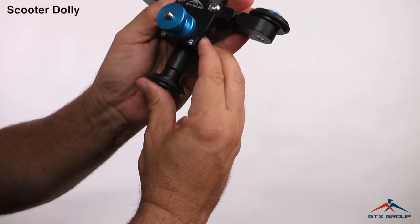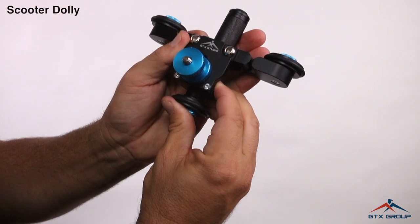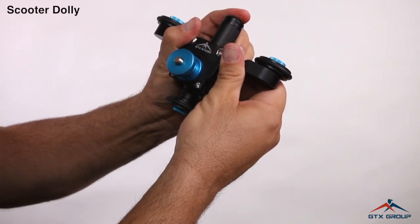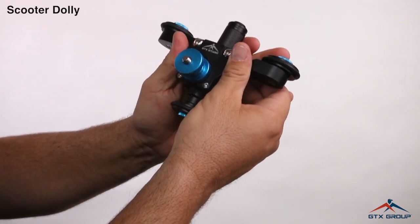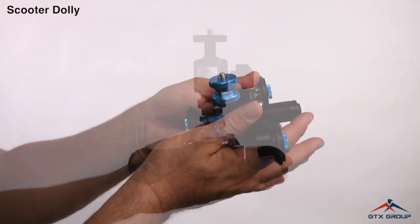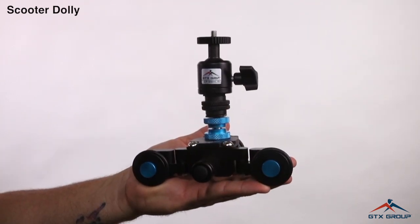You can adjust this for balance in case you want to put some heavier cameras on. The Scooter Dolly will hold up to six pounds, so you can put a DSLR on it. You can also put a ball head on it.